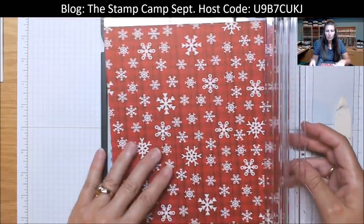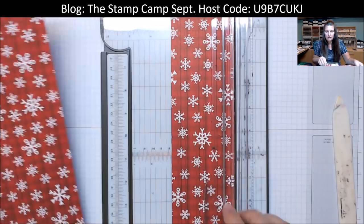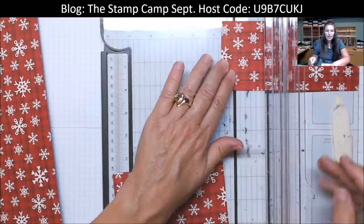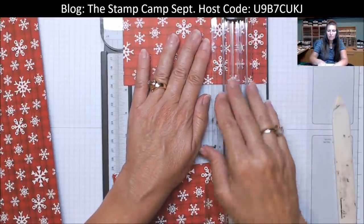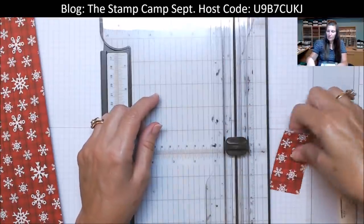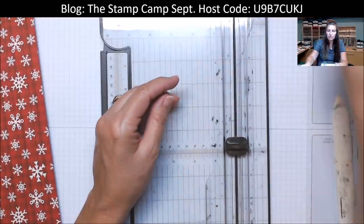For the second row, you're going to cut this in at three inches. Turn this and cut at five and a quarter, and take this and cut at five and a quarter as well. You have two pieces that are three by five and a quarter. Now this little piece here — we're going to punch our reindeer out of this strip, so keep that strip.